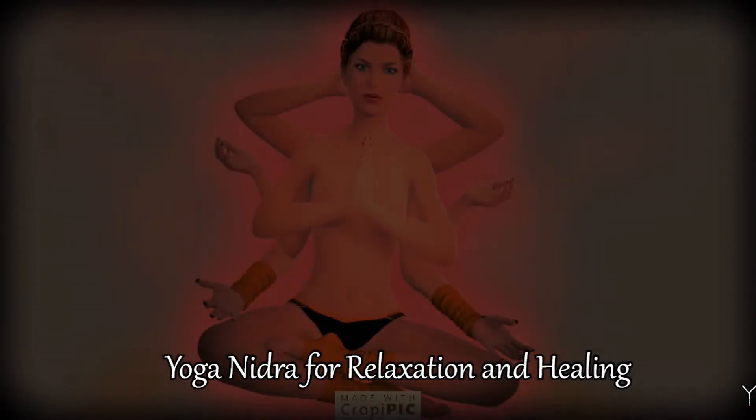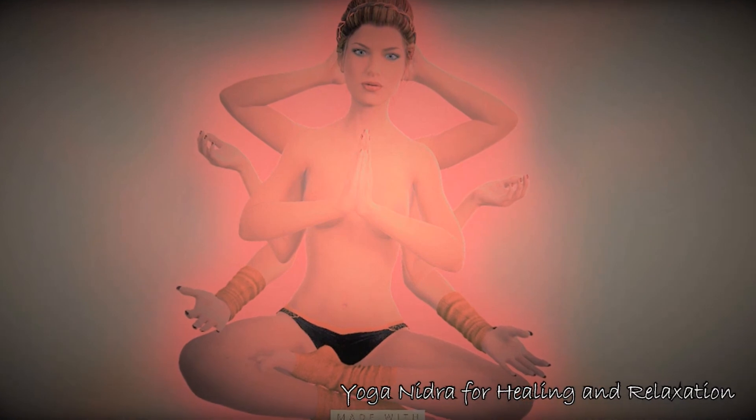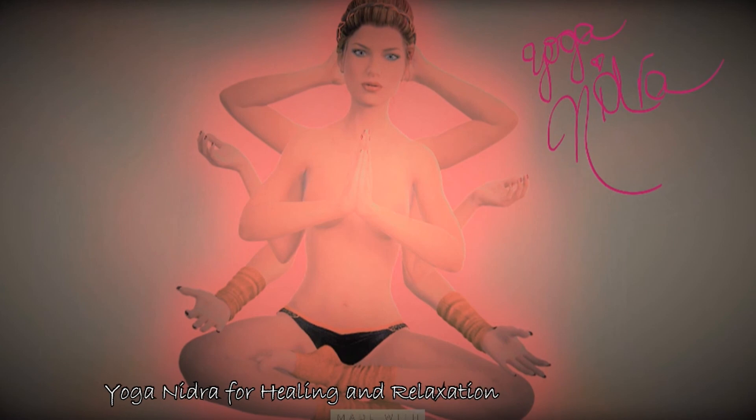Letting that go, and once again being aware of your whole body — any sensations that you feel, feelings of warmth or coolness, feeling heavy or light, connected or disconnected, relaxed or tense. Just being the observer of these feelings and sensations, aware of your whole body all at once, all the way through.